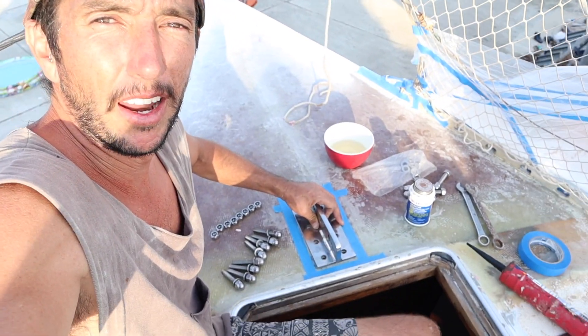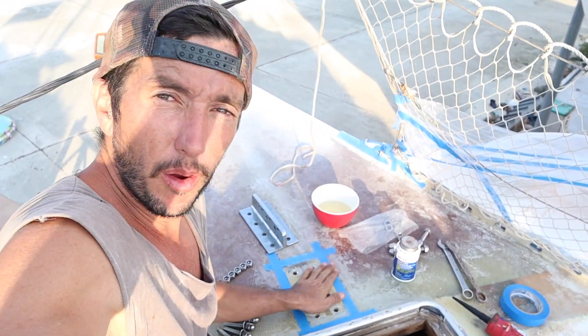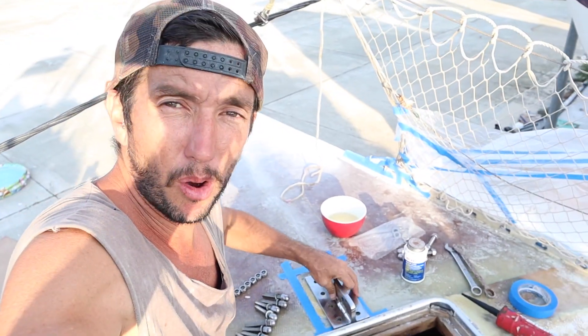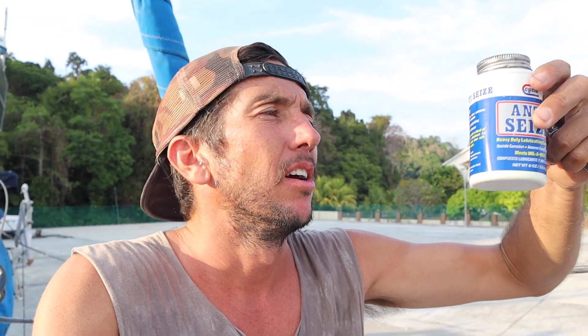We've got the plate there now, all nice and dry. The bog's bonded very well to the deck here and now we just have to bed everything with epoxy. Because we're using stainless nuts, heads, and threads, they tend to bind up when you join them together, so you have to put anti-seize on — I call it snot, it's grey snot. Good old anti-seize protects metal parts from extreme heat, pressure, rust and corrosion, and prevents galling, seizing and pitting.